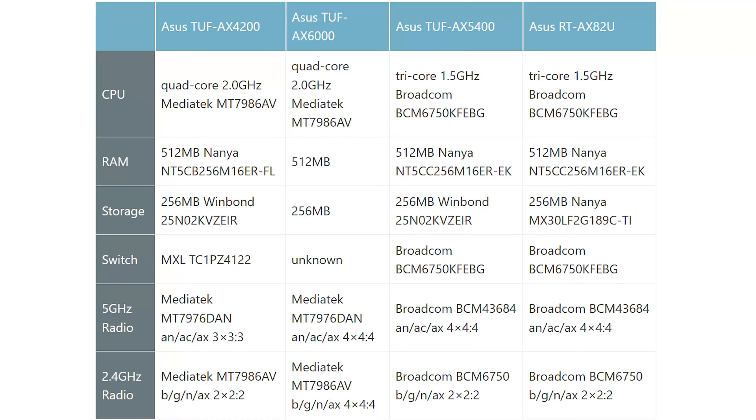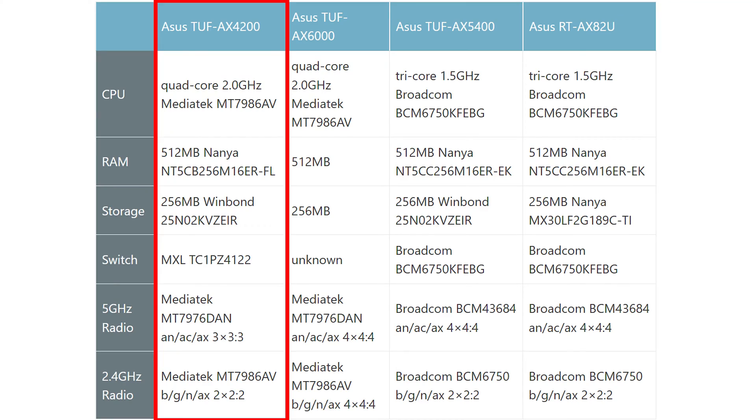I also included a comparison table to get a better understanding of how the TUF AX4200 compares to other wireless routers out there. I know that some people are skeptical about the use of the MediaTek platform, but I think it worked out very well for the Asus TUF AX4200.